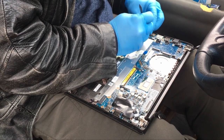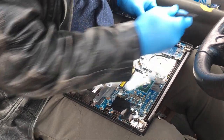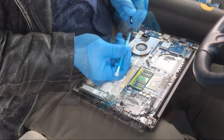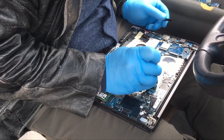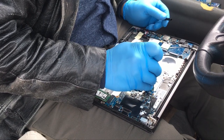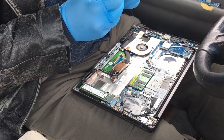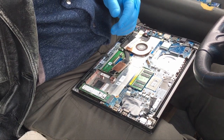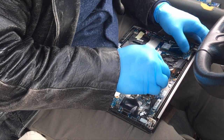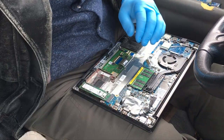Putting it back together is essentially the reverse of taking it apart — you reseat cables and put the screws back in. The only real difference is applying thermal paste. You apply a thin coat onto the processor area. You can see there are two dies on the chip: the large one is the actual CPU core, and the smaller one is the GPU core, since the GPU is contained within the CPU. On some laptops they are all one piece, but on others like this one they are separate dies.